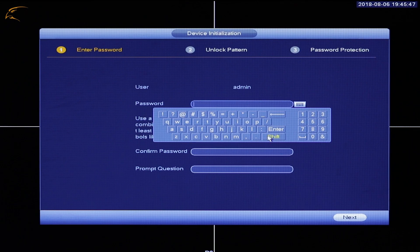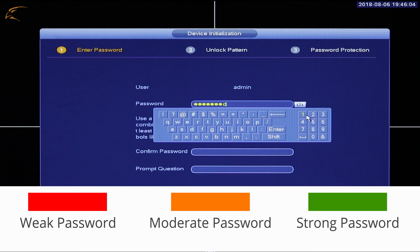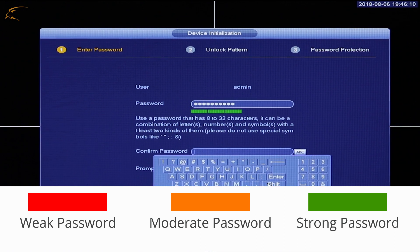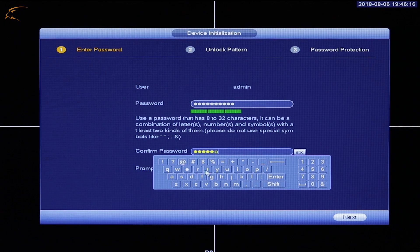Password Setup: Create your DVR password. Depending on the strength of your password, you will see the following strength ratings. The DVR will not accept a weak or moderate password. For the best results, use capital and lowercase letters, numbers, and special characters.